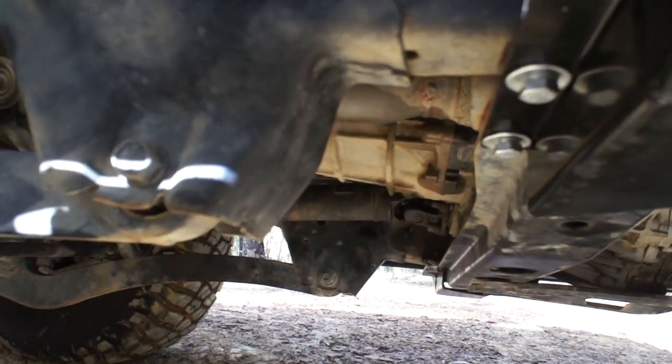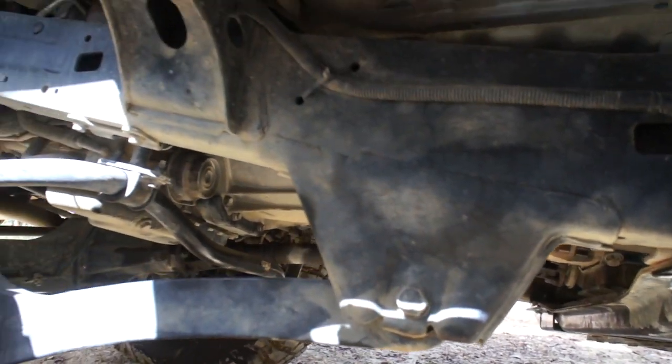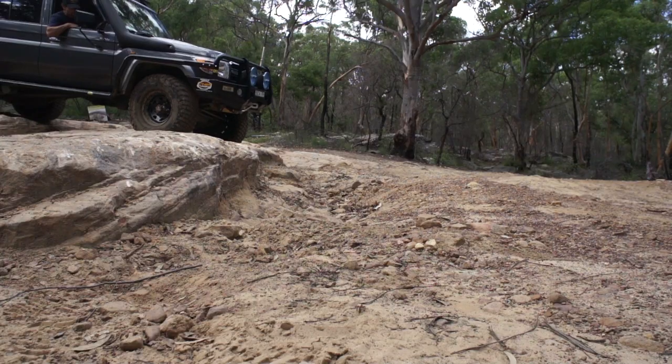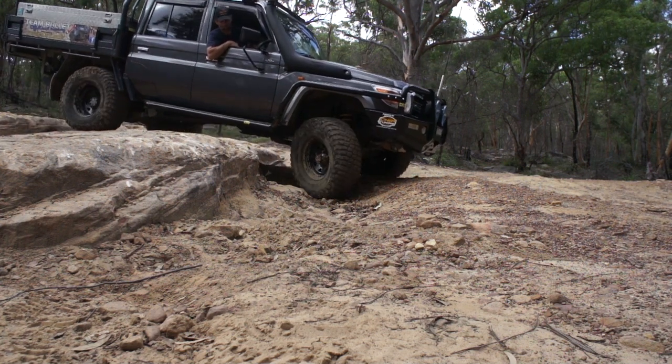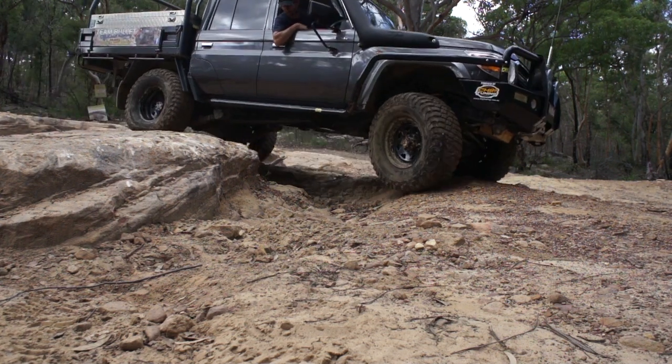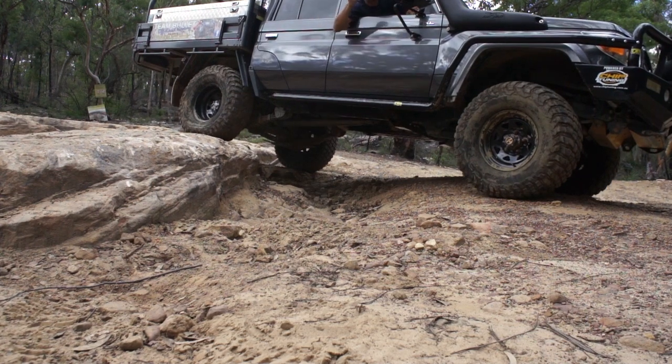We've got a Safari Tough heavy duty clutch in there as well. The factory one lasted me three years before it started to show signs of slipping. By the way, this clutch feels amazing.